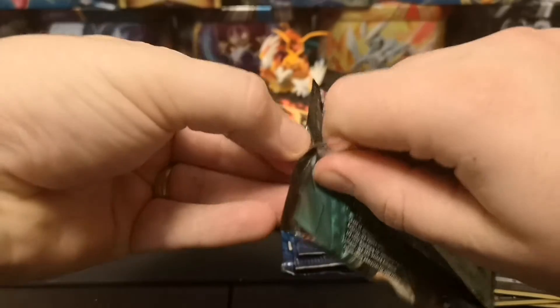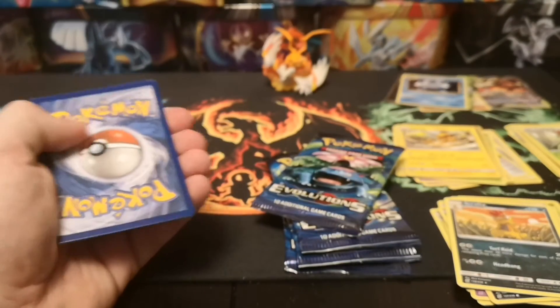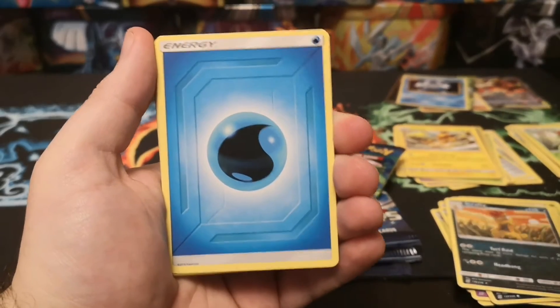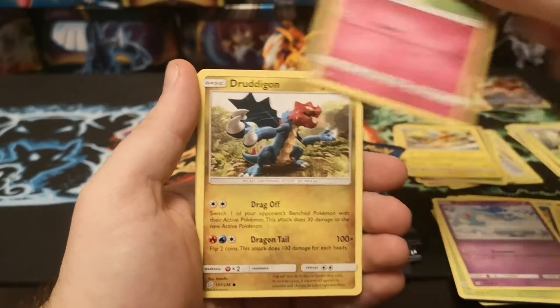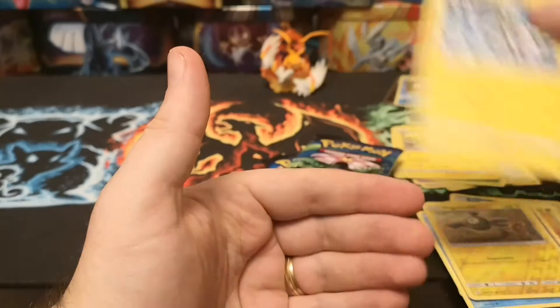The four packs have actually been terrible, and I did mainly just buy it for the full art promo card - so it was a good job that I did actually buy some Evolutions packs to open with this video otherwise we'd have absolutely nothing for this showcase. We've got a Steenee, Azelf, Dedenne, Druddigon, Shroomish, Drifloon, Dewpider, Cryogonal, reverse Magma Mitt, and a Zygarde.